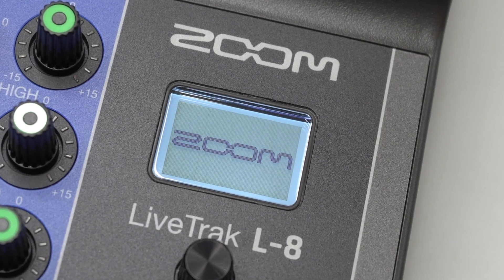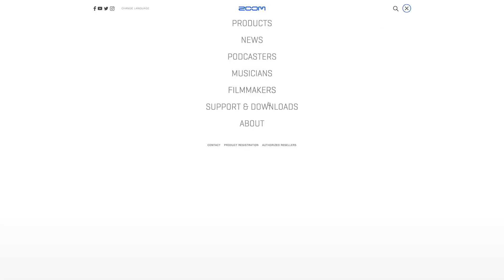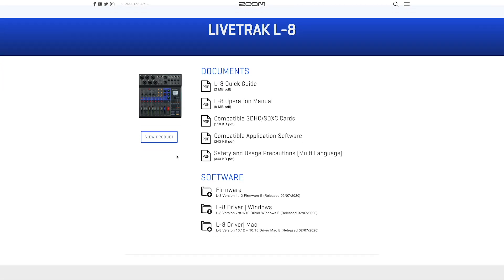You can check your current firmware as the L8 powers on. For the most current firmware version, go to zoomcorp.com, navigate to the support and download section in the top right of the page, then type L8 into the search bar and select it. You will see the newest firmware download available in the software section of the page.